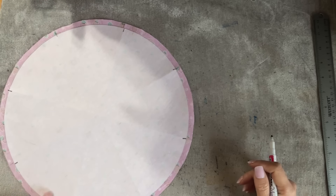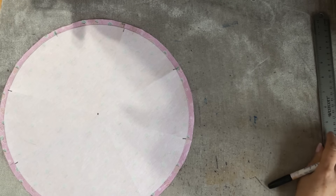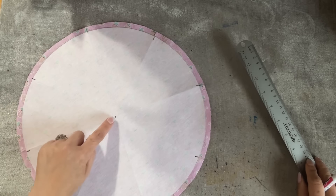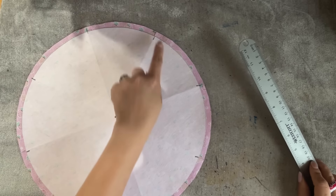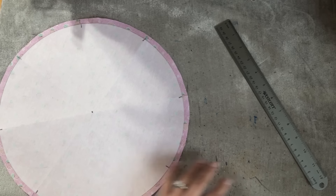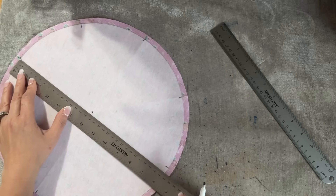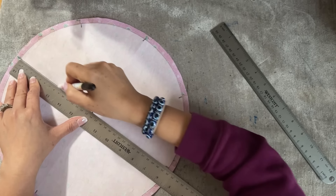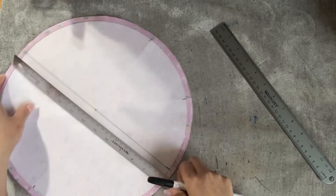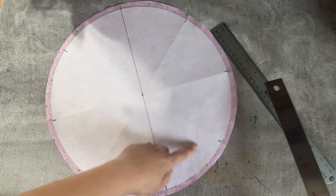Now we have all together — you can see this is the center point. So we have 1, 2, 3, 4, 5, 6, 7, 8 sections. I'm going to draw the line so you can see what I'm doing — I just want to make sure you can see. Some people cannot see what I'm doing. After I fold, I'm going to draw the line — this is optional.